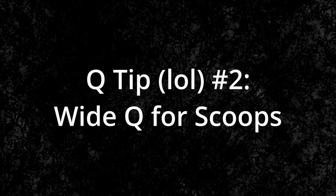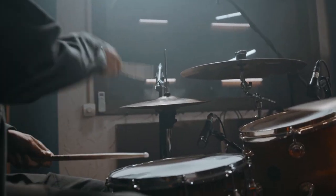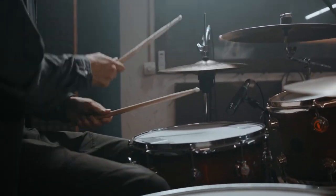The second way I like to use the Q is for scoops. I love scooping an electric guitar or bass, especially in the metal genre. And sometimes I like to scoop the mids out of toms to give it that crispy yet boomy feel. A lot of times when I make aggressive mix decisions like this, it doesn't sound good in solo, but it sounds good in the context of the mix — and that's what you're looking for.